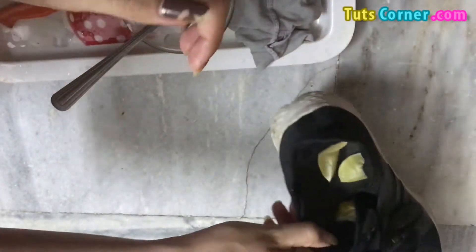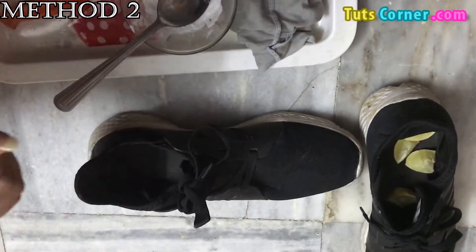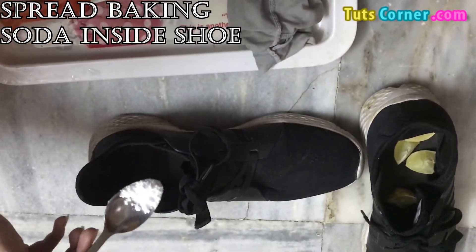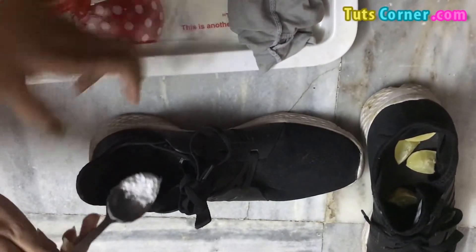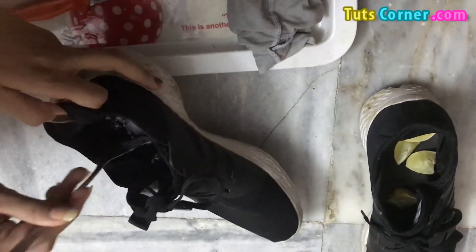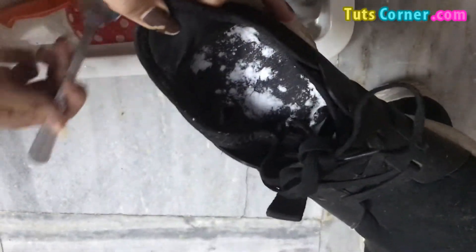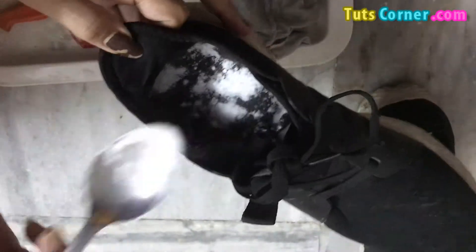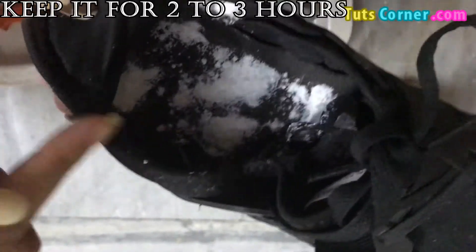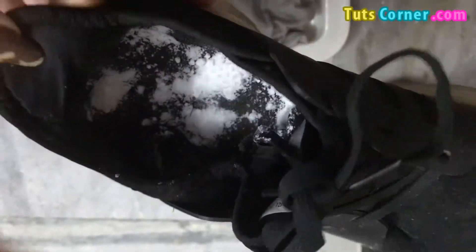Now I will show you the second trick to remove the odor from your shoes. You need to take baking soda and just spread it inside the shoes like this. This trick will also help in absorbing all the bad smell from your shoes very effectively and very easily. You need to place the baking soda for at least two to three hours inside your shoes.